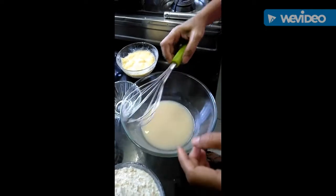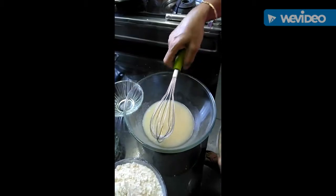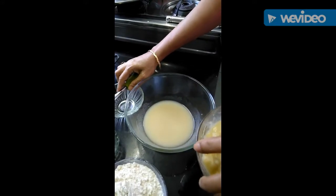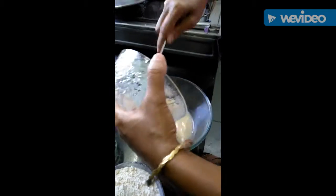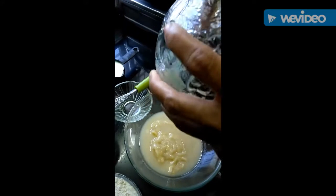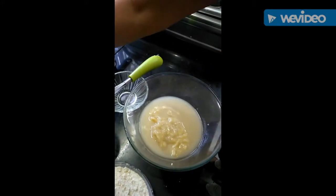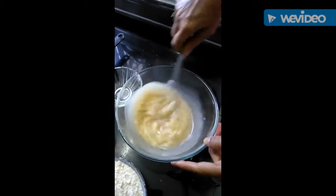Now we will add ripe and mashed banana to this sugar and oil mixture and mix it very nicely.